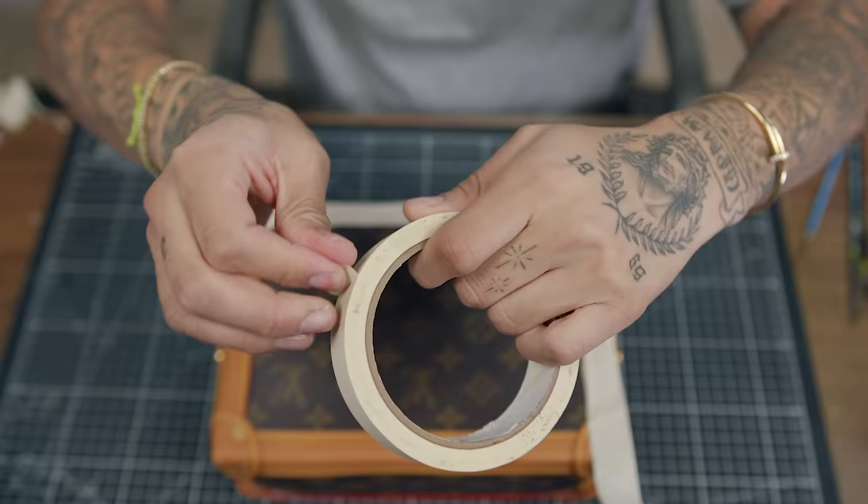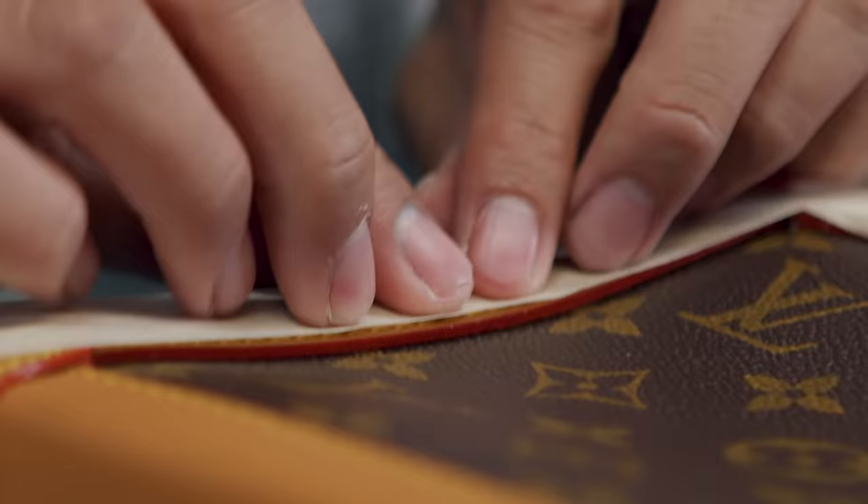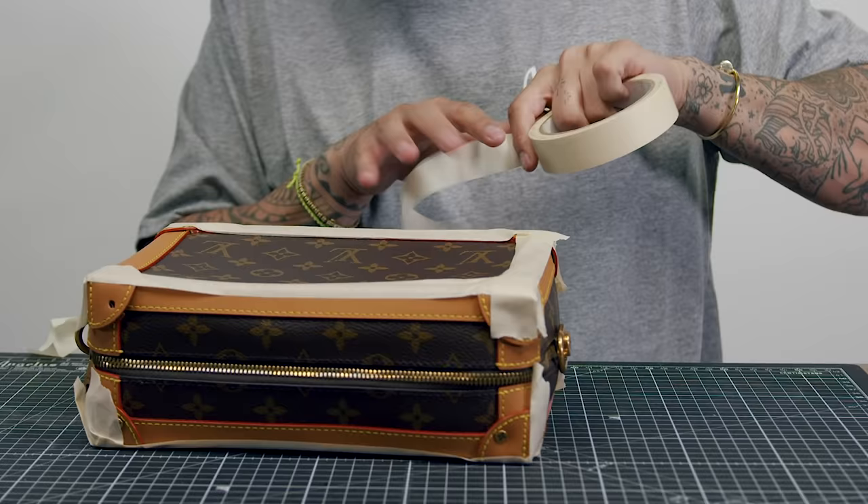The first step for any painter is using some painters tape to put over the excess leather so you don't get it messed up. Now that we're done taping up the excess leather we don't want paint on.